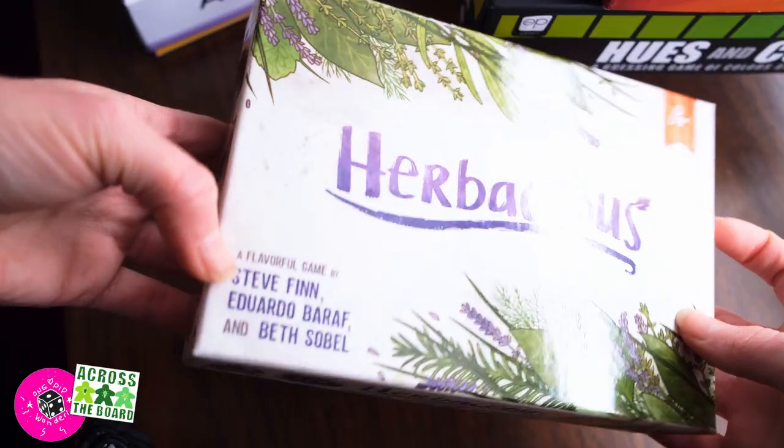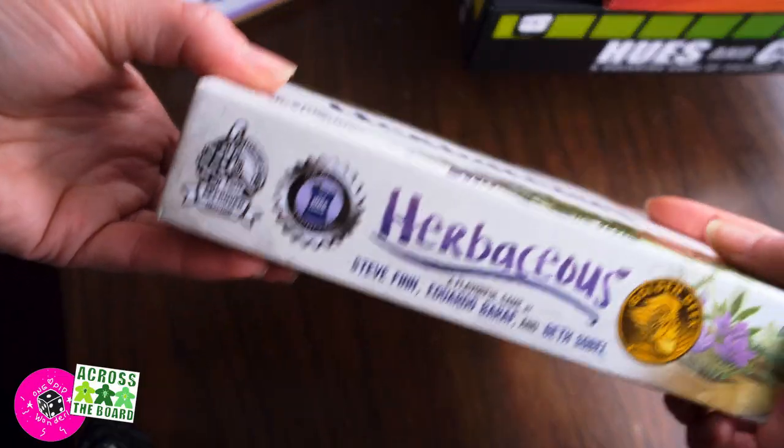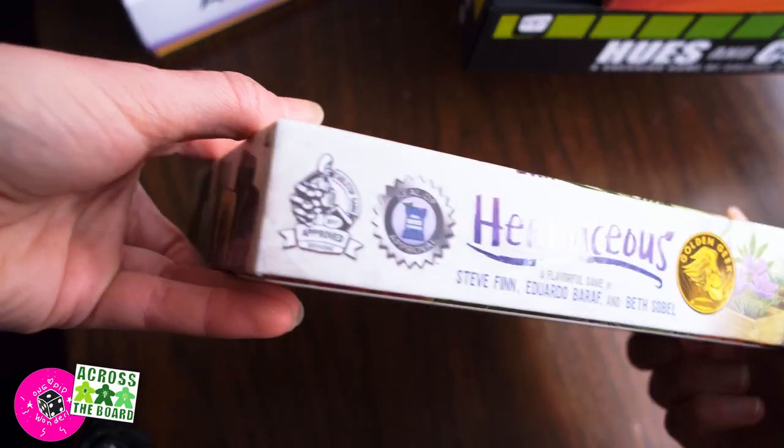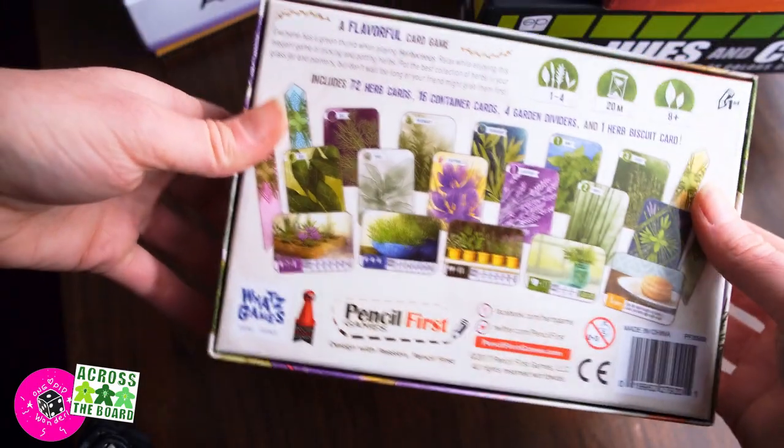Spot UV is that really snazzy look on a board game box cover where one thing is super shiny and the rest of it is flat. That is achieved by adding a plastic additive to the printing process, which is basically a microplastic when it is dry.